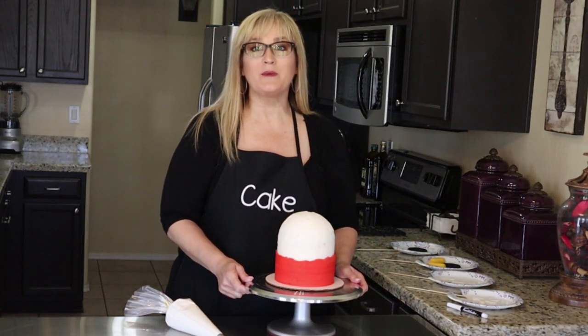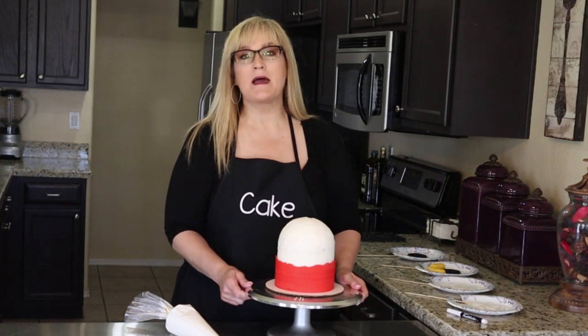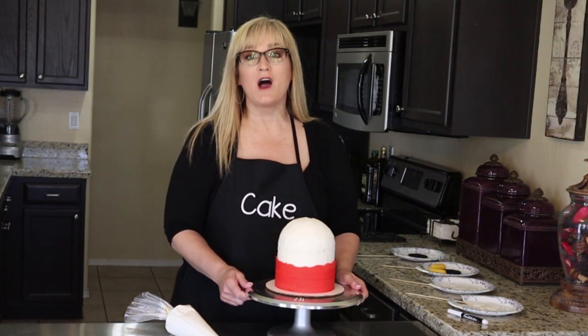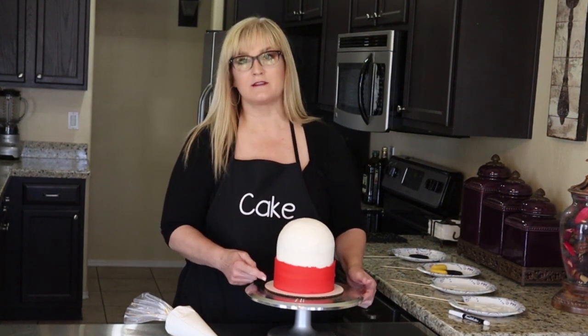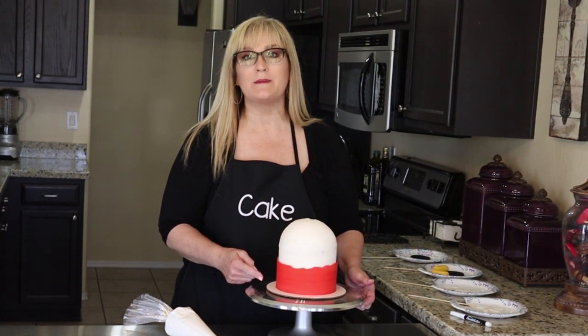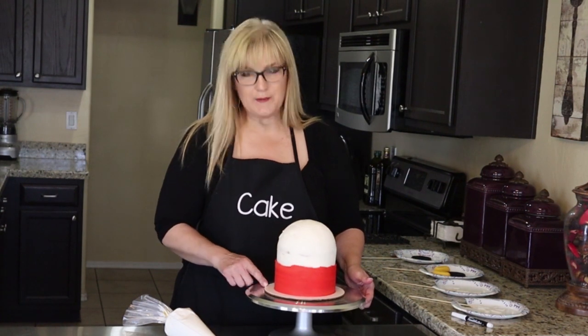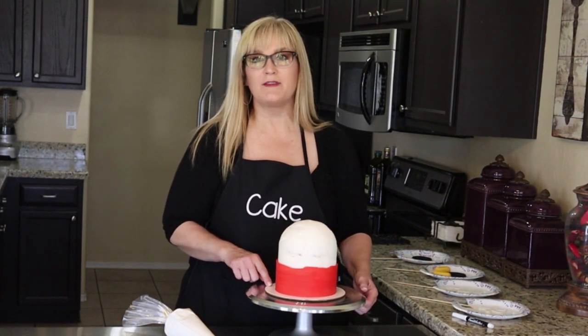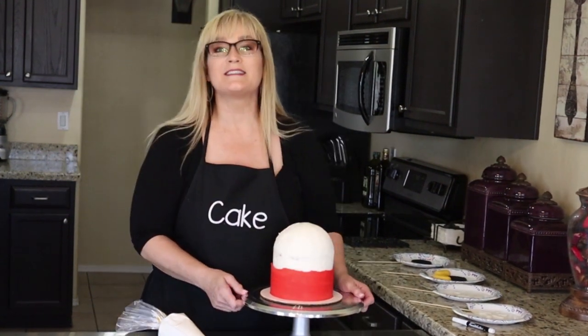Before we move on, I want to let you know what I did off camera: I took a metal bench scraper, ran it under hot water, dried it off really well, and came back and made the surface really nice and smooth. The heat of the metal bench scraper melts that buttercream and makes it beautifully smooth — that's just a nice little trick. I put the cake back in the freezer and cleaned off the cake board as well.